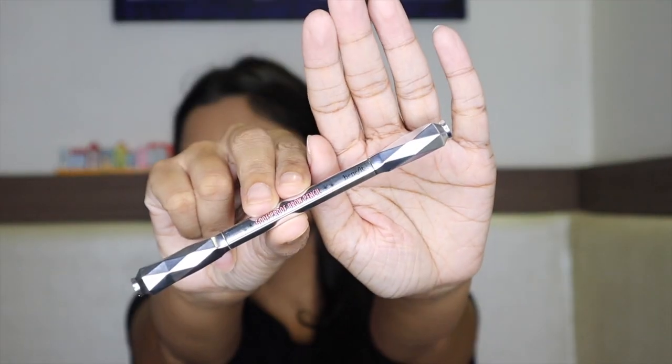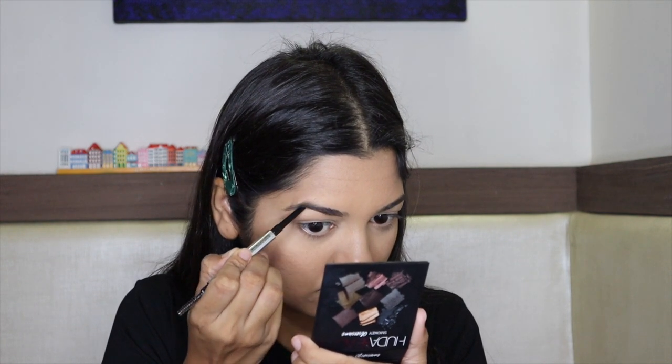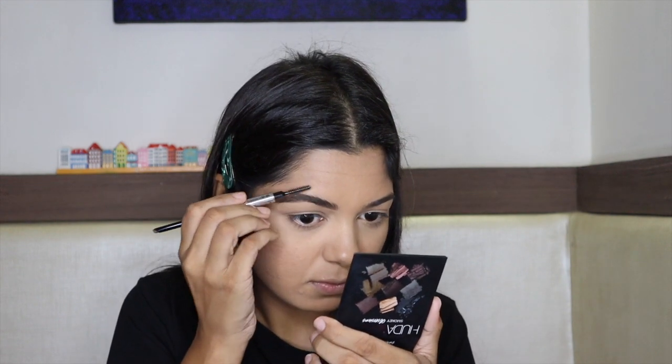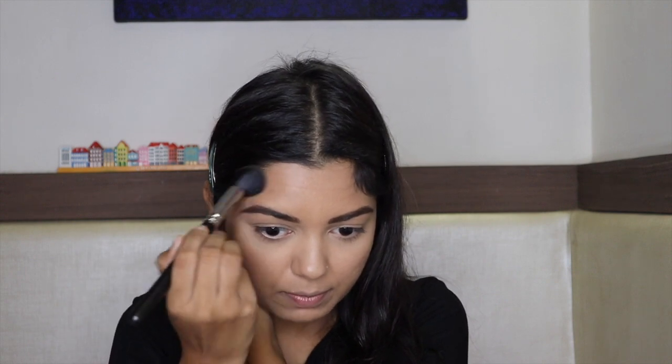I used the Benefit Goof Proof Brow Pencil in number 4 for my brows. I also want to bronze my face using Benefit's Hoola Bronzer. I apply it in the usual areas — cheekbone, temples, and forehead — where you would normally put bronzer or contour.